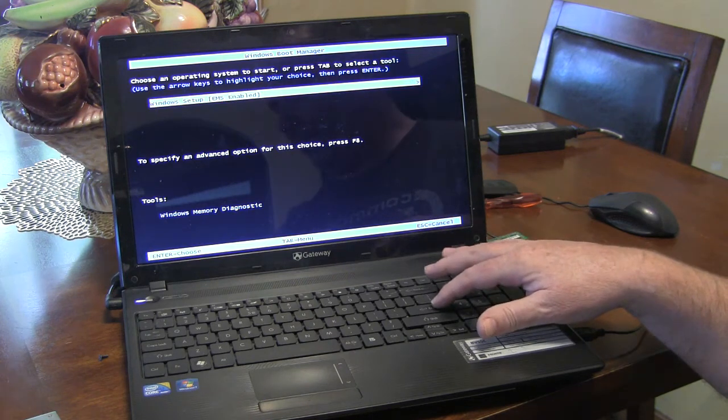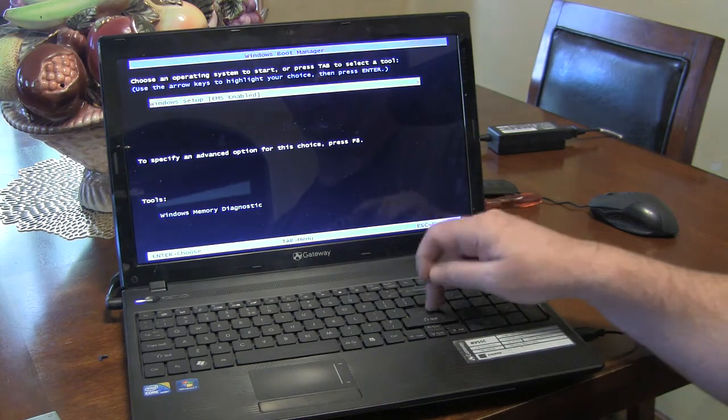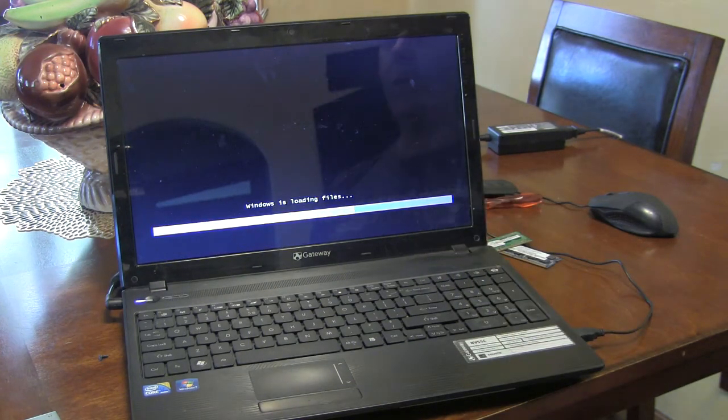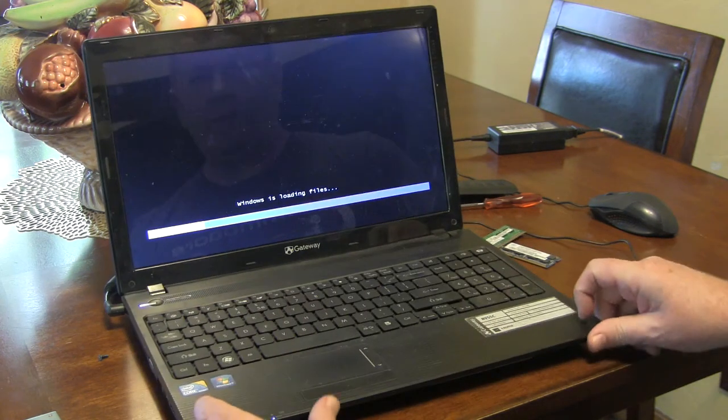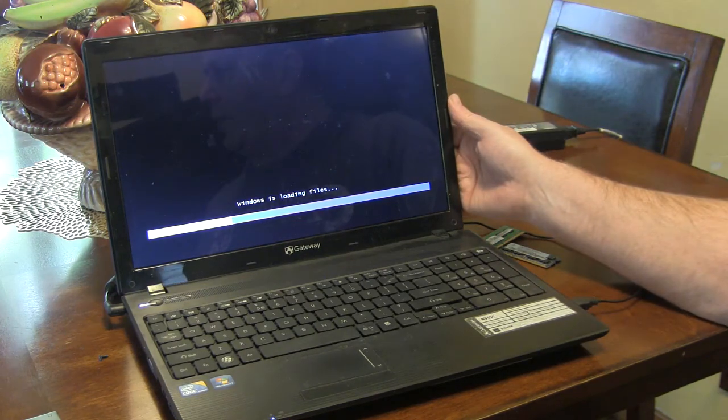It's October 22nd. I'll load this up real quick. That Windows start message — I actually tried to repair it without going through other hoops, but that didn't work very well.